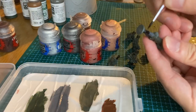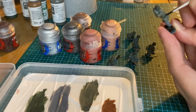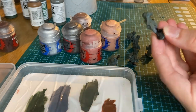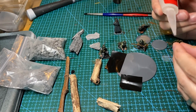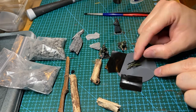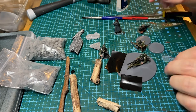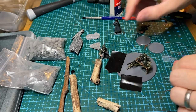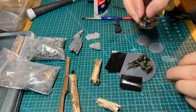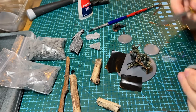For the bases of the support weapons, I used Stirland Battlemire Technical from Citadel. This was the first time I used it, after I saw someone else using it on Instagram and really liked the results. I also wanted to use some sticks that I found in the garden. I covered them in PVA glue to stop the moisture getting into the wood, then sprayed them with varnish and coated them in Reikland Fleshshade to give them more of a reddish colour. I originally wanted to put the MMG in a sandbag placement, but I like the way it turned out with the logs.